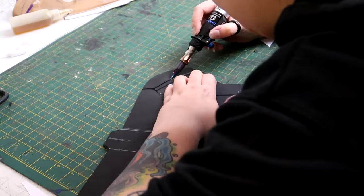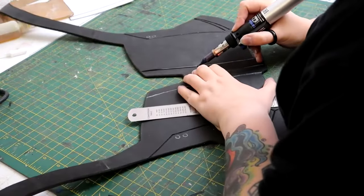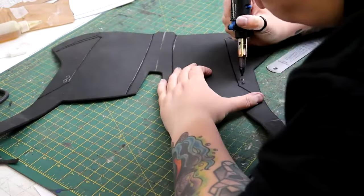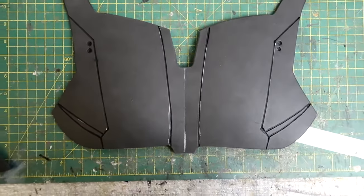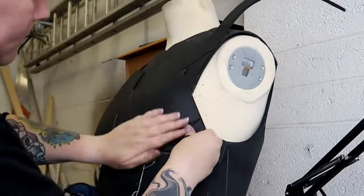It was then time to start adding more detail. Using the template piece I marked out where these lines needed to go, then I took my Dremel Versa tip and scored these lines into the foam. Once that was done this is how it looked — and it looks like some weird type of bra. This then got stuck onto the base.